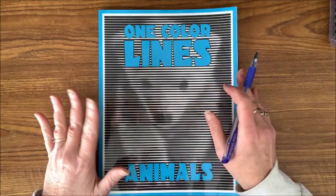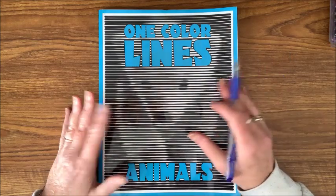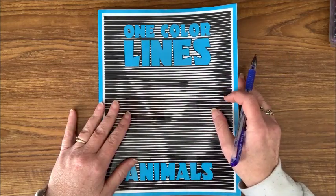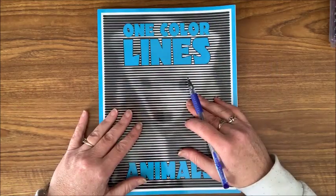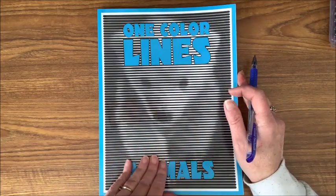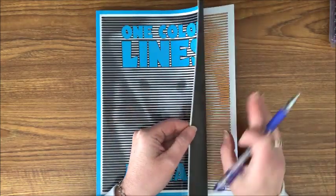If you don't have a lot of glitter gel pens like I do, you might want to use another medium — you might want to use markers for this, because markers go much farther than a glitter gel pen or any gel pen does.